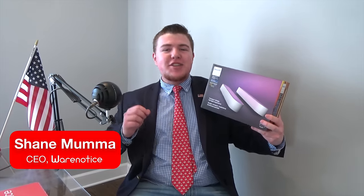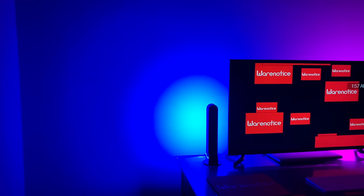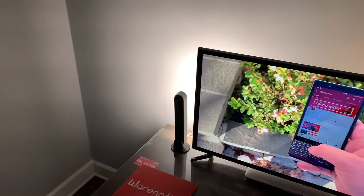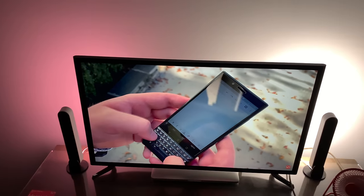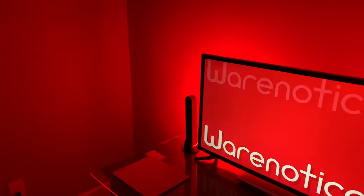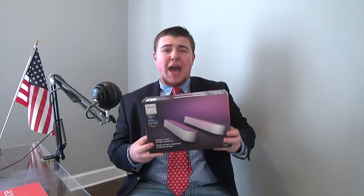What's up, Wear Noticers? It's your boy, Mr. CEO, Big Daddy Shane Muma of this beautiful, awesome, fantastic technology YouTube channel that is Wear Noticing. In this video we're going to be unboxing these bad boys right here. I got to give a big thank you to Philips for giving me a nice press discount on this product to feature it on Wear Notice. And now without further ado, let's get to unboxing these bad boys.